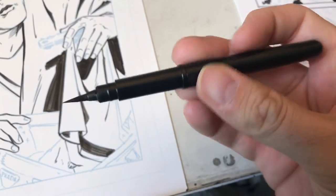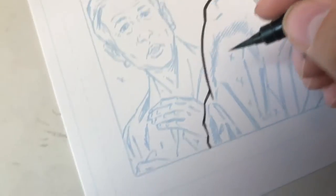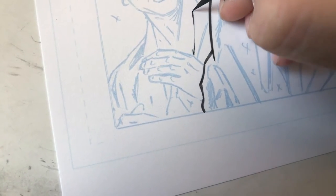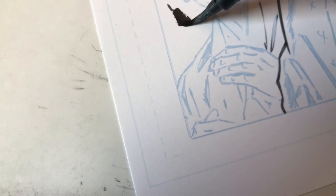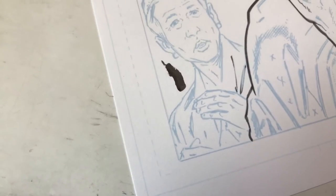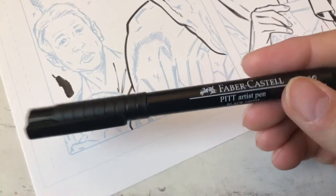My actual go-to is the Pentel Pocket Brush, which gives you a different kind of line but still works pretty fast. It's got that little tip on it — you can get some nice thin lines. It doesn't fill up large spaces as fast as a traditional brush, though.